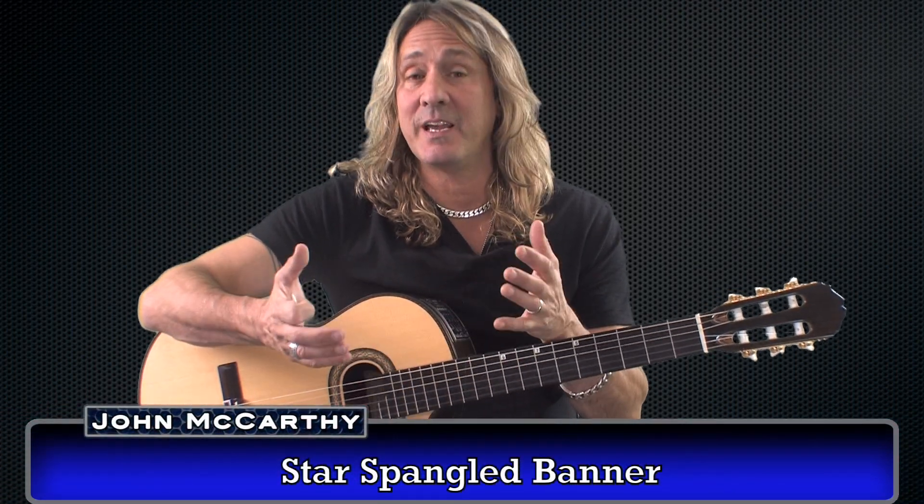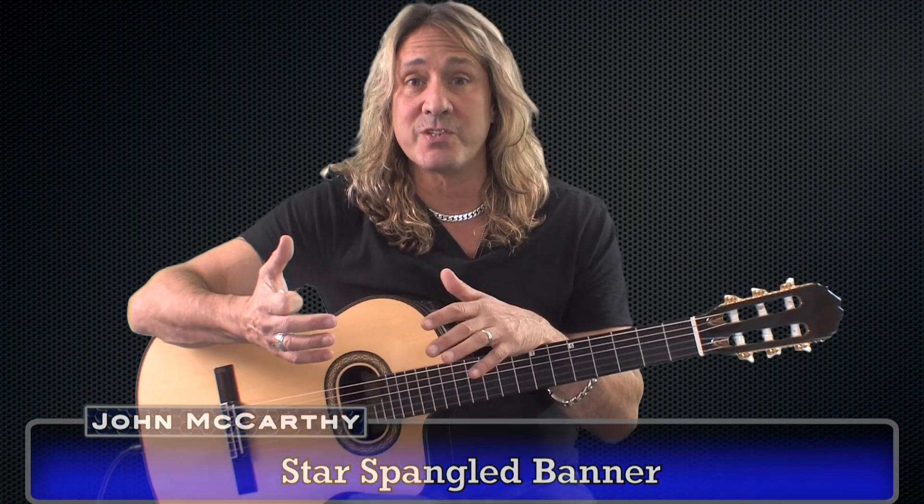The Star Spangled Banner. This is a popular song and it's played before a lot of sporting events, and many singers have sang it and created their own versions of it.